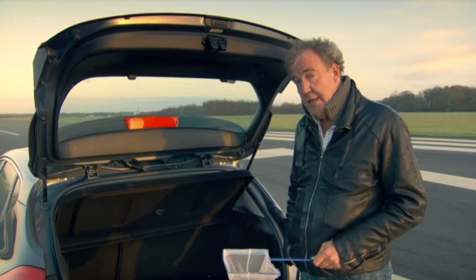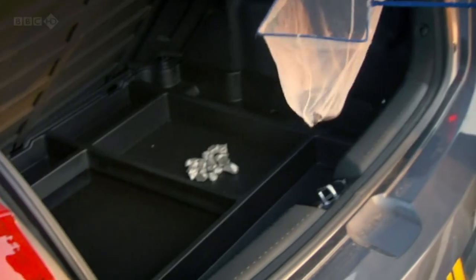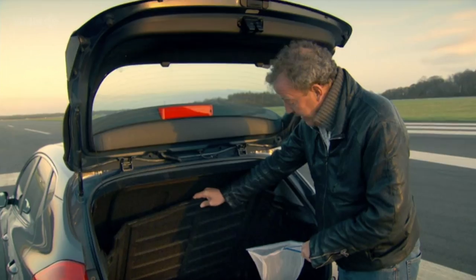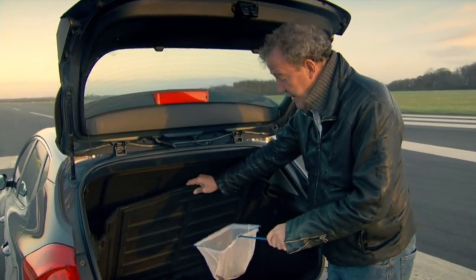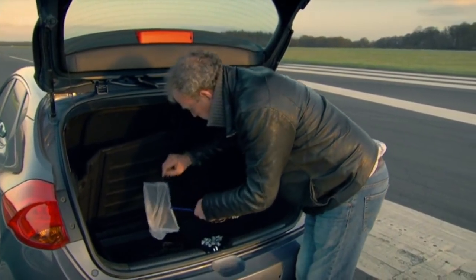To make sure that doesn't happen in this car, special segregated trays are fitted underneath the boot floor, so you can have your sodium in one tray, separated from the water, into which I'm now going to place an eel. There we go.